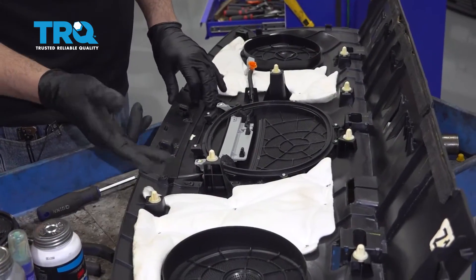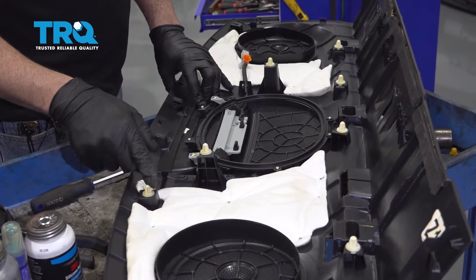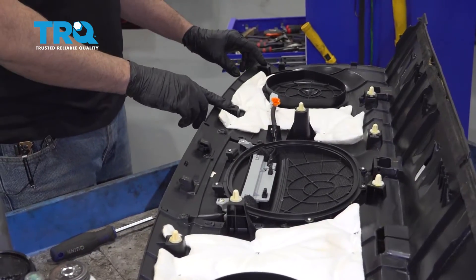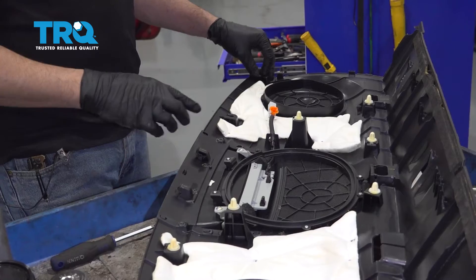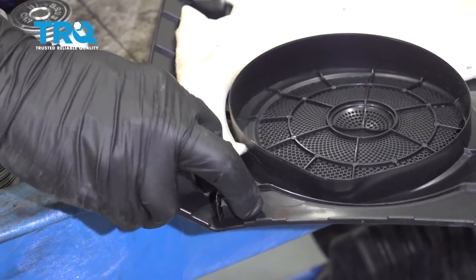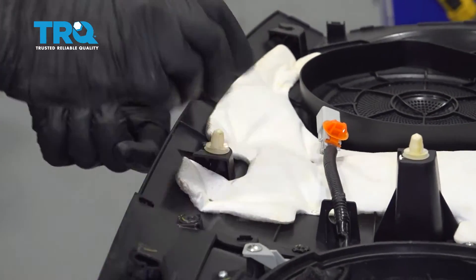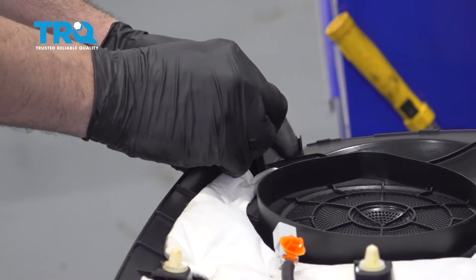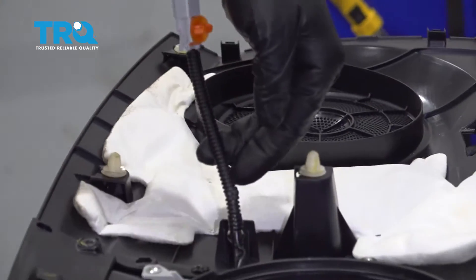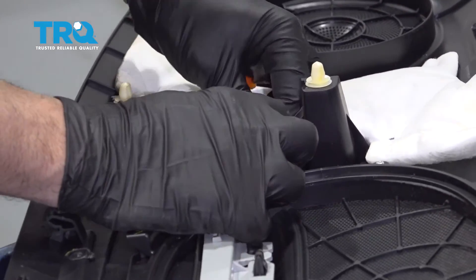Before installation, inspect and make sure all of your white retainer tabs are in their correct positions. You can see some are missing — they're actually still in the rear deck lid of the vehicle. Pop those out and slide them into the deck lid before installation. Once those are in, install your harness into the retainer tab.